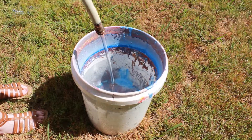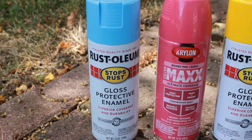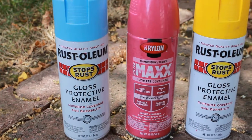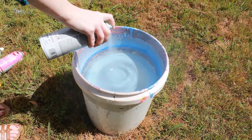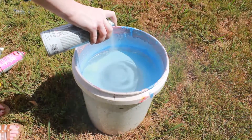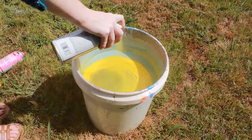Next, you're going to want to choose the spray paint colors that you want to use. I chose this light blue shade by Rust-Oleum, this mambo pink shade by Krylon, and this yellow shade by Rust-Oleum. All you want to do is spray each color of spray paint directly into the middle of the bucket as it creates those rings around the bucket.